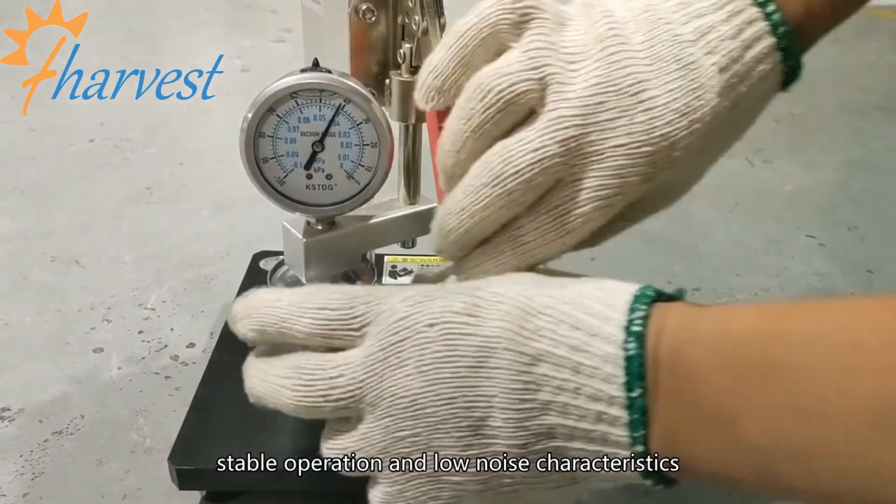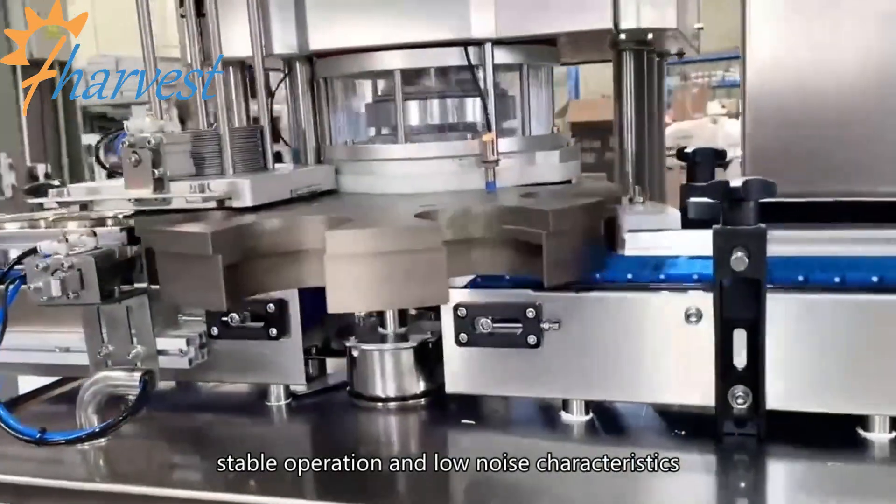Negative pressure sealing machine. Adopts servo motor driven with simple structure, stable operation and low noise characteristics.